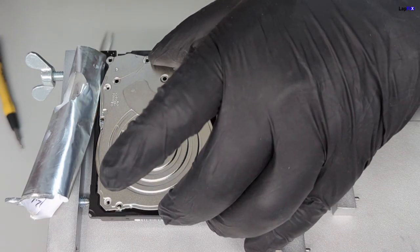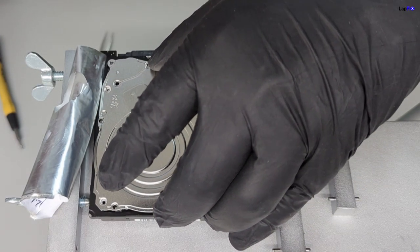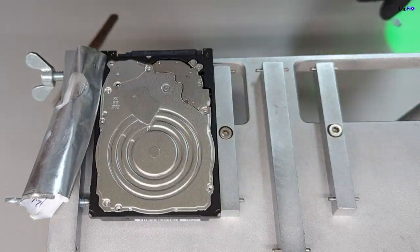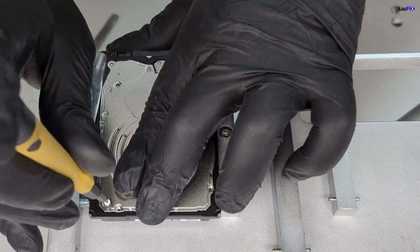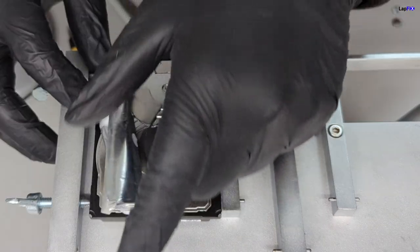Now we're going to be putting the drive back. Again, it's very important to do this absolutely carefully because you can still damage any of the open parts that are in there. And then we can put back the label. Then we will just wait for the donor to come in and then do the head replacement.